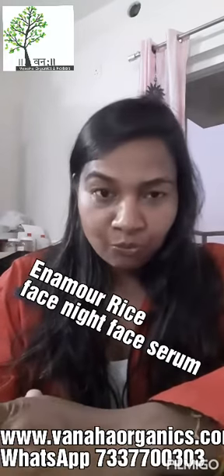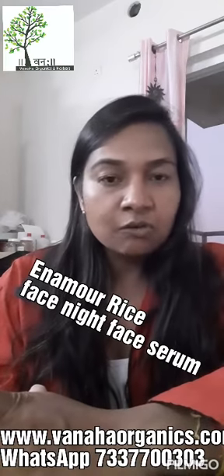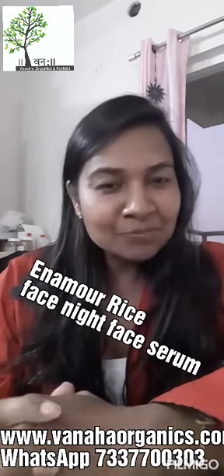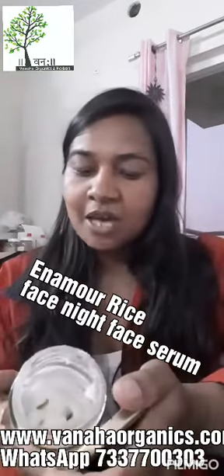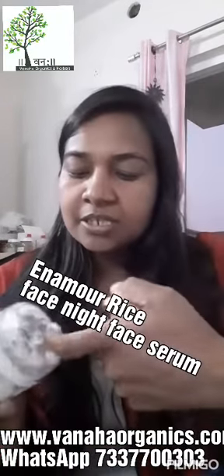If you are using it regularly on your face, your pores will be reduced. So let's try this product — my rice fermented water based Enamour Rice Night Glow Face Serum. It's really very good.